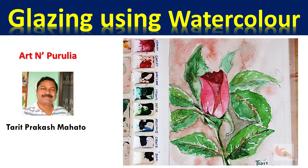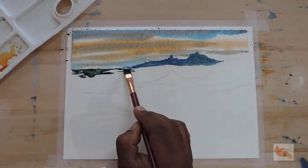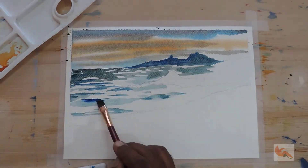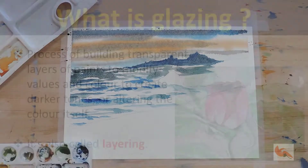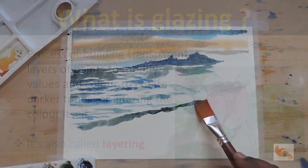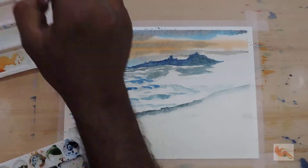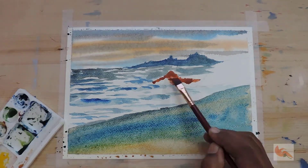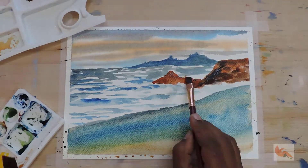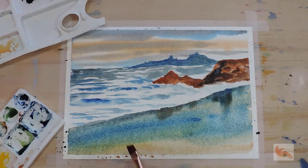Watercolor, because of its transparency and unique effects, can be utilized to create vibrant paintings. One of the most popular methods is layering or glazing — that is, building a painting using various layers. Numerous layers can be applied over one existing layer once it is dry or almost dry. Effects on absolutely dry and slightly wet paper will be different.